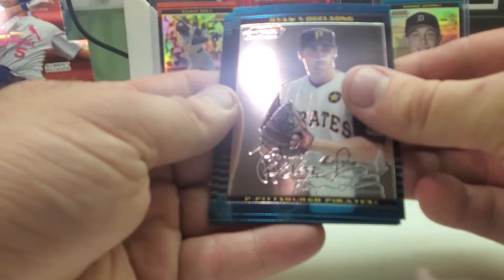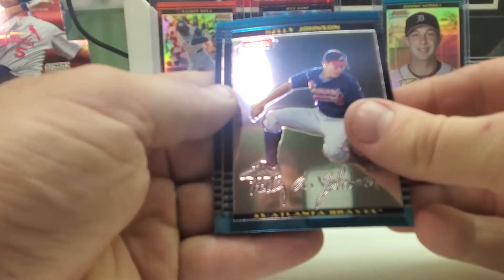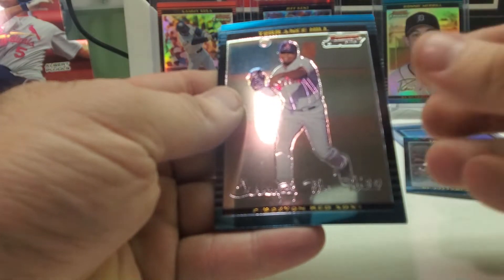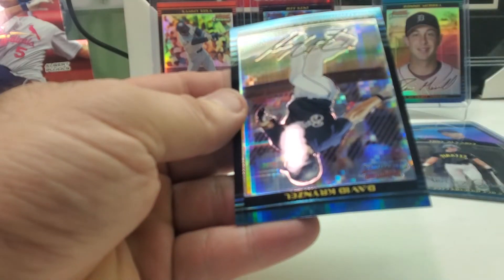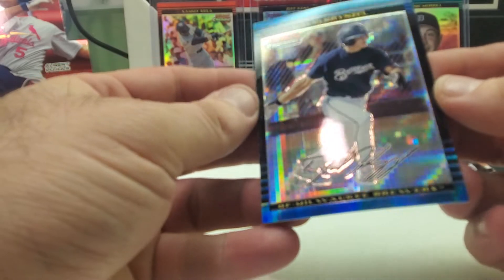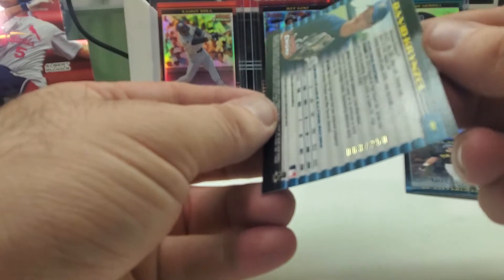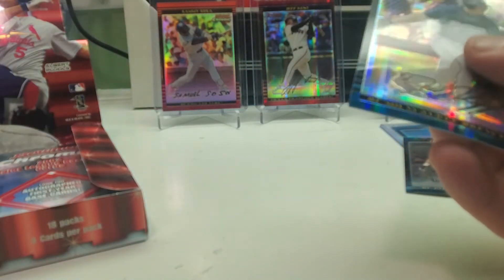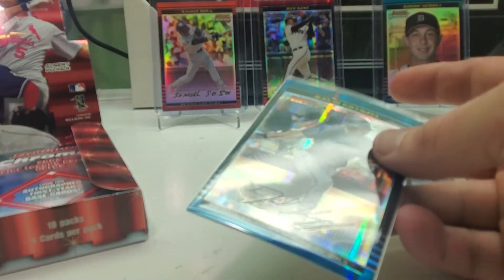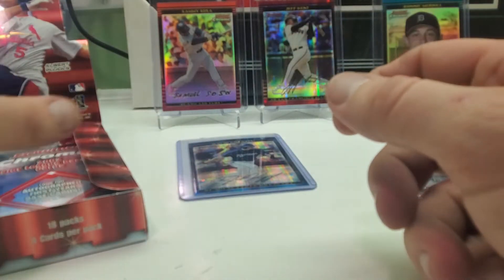We got Ryan Waddell, Kelly Johnson, Terrence Hill, and another X-Fractor — David Krynzel. Nice one, this one is numbered 63 out of 250. I don't know — pretty soon I'm going to have to open my next brick of top loaders, I'm getting low here.